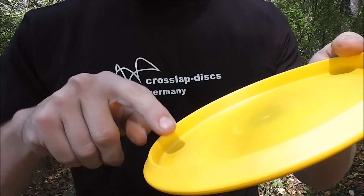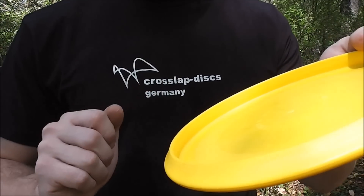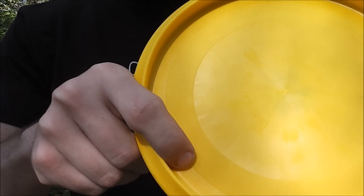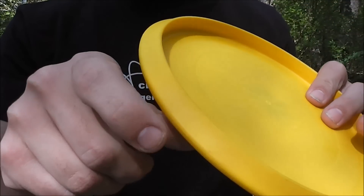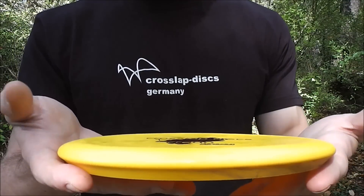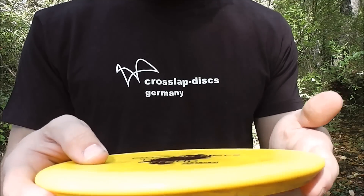The inside of the rim also has a curve to it, so it's not flat on the inside wall like most putters are. It's got a texture on the bottom and also a mild texture on the wing. The disc is also a wide diameter — as wide as a Buzz or a Rock, rather than the width that most putters have.